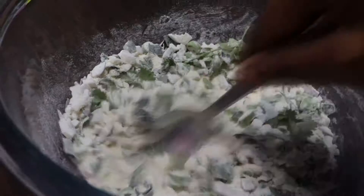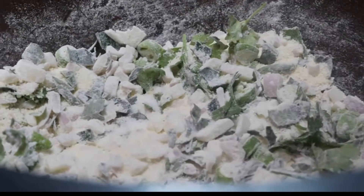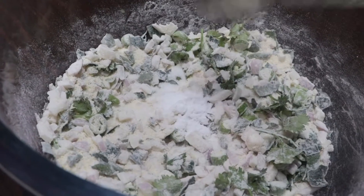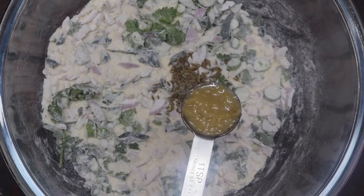Let's put it all together and put it in the bowl. Add half a teaspoon of baking soda, one teaspoon of salt, and one teaspoon of ginger garlic paste.